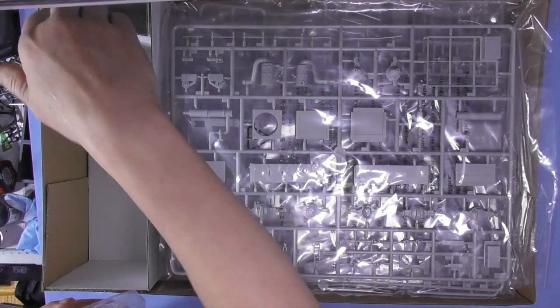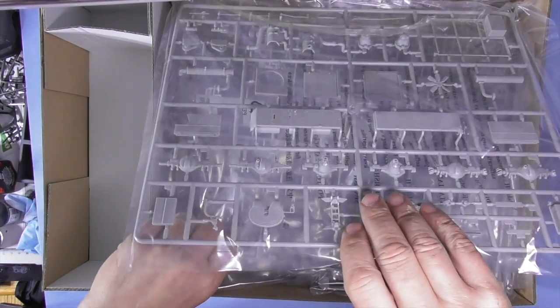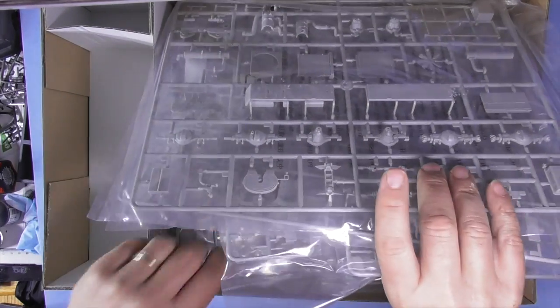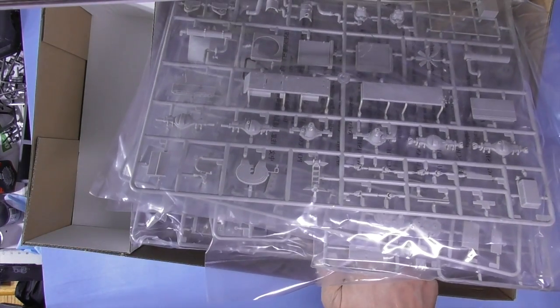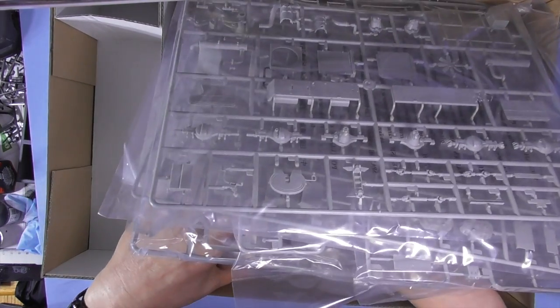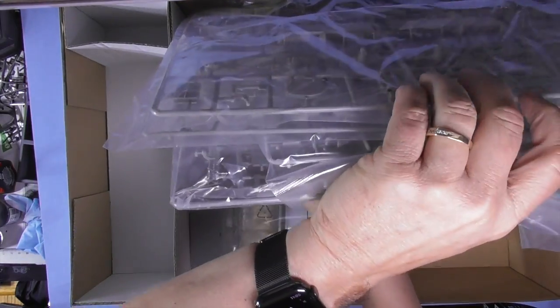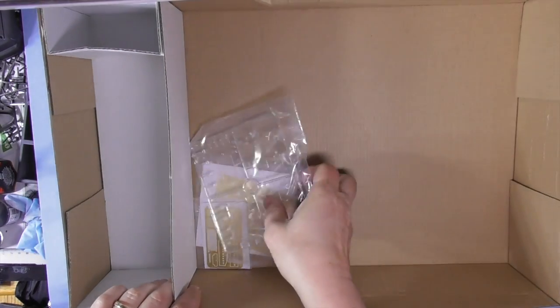Here we have the interior. About 20 sprues of plastic, and some more clear parts and some more PE.